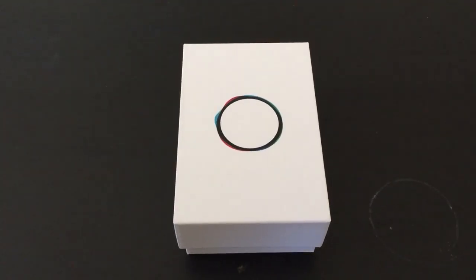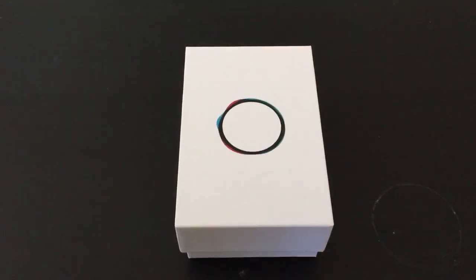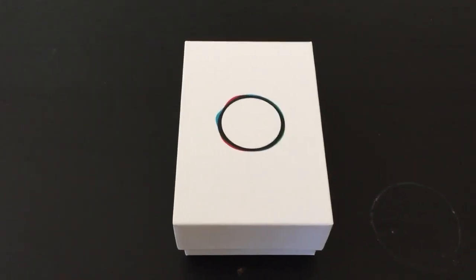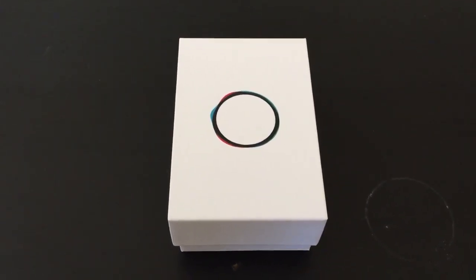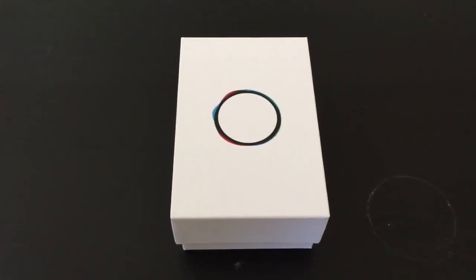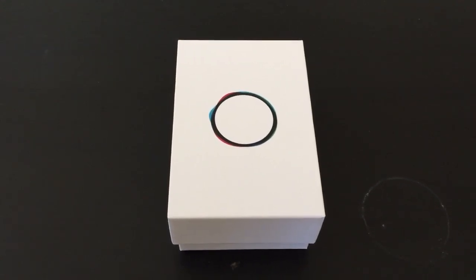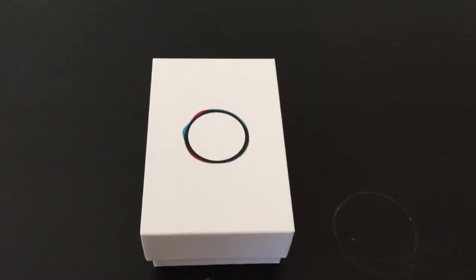Hey guys, Keith K-Man here. It's finally here. I ordered this November 14th, 2013. I'd say it's been a few months. I felt like canceling it a few times, but it's finally here. So I'm just going to do a quick unboxing video. Let's get started.